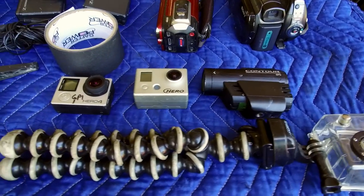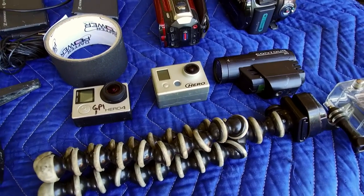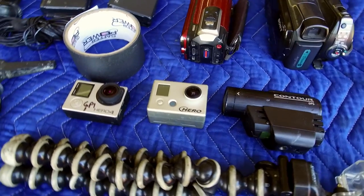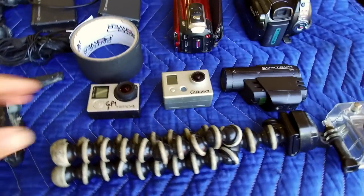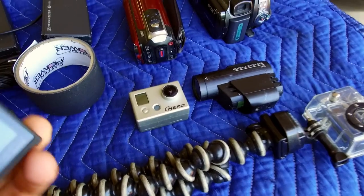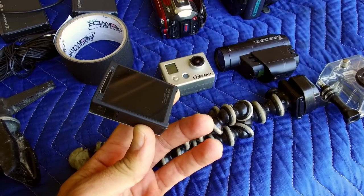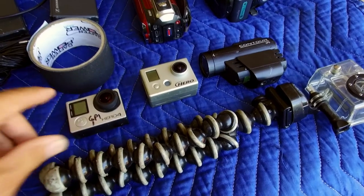You'll find that GoPros or any of these little mini cameras are very important, so get as many of those as you can afford. As you can see here I have one GoPro Hero 4 — this is the silver, not the black. I like the silver because it has the screen built in, so that's just a personal preference.